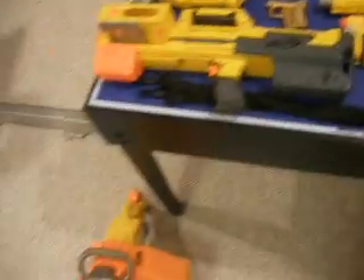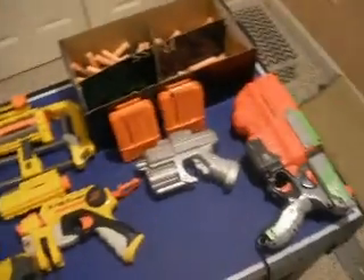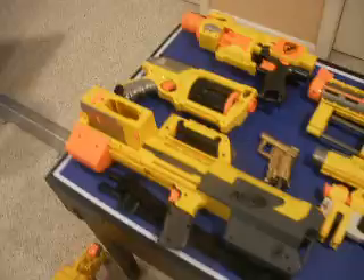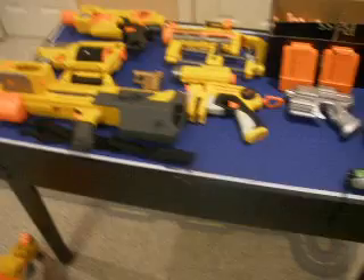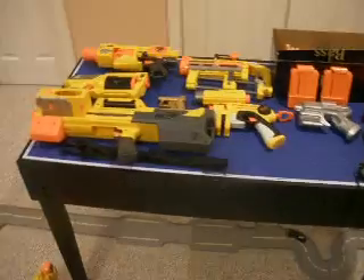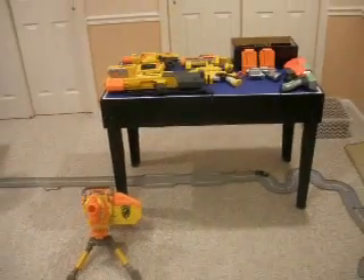So that is my Nerf arsenal. I'll be making more videos later on when I get more Nerf guns. Thanks for watching — subscribe to the Random Nerf Guys channel, and do Nerf stuff. Bye.